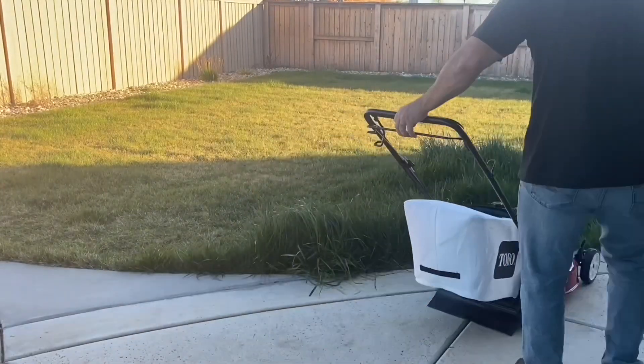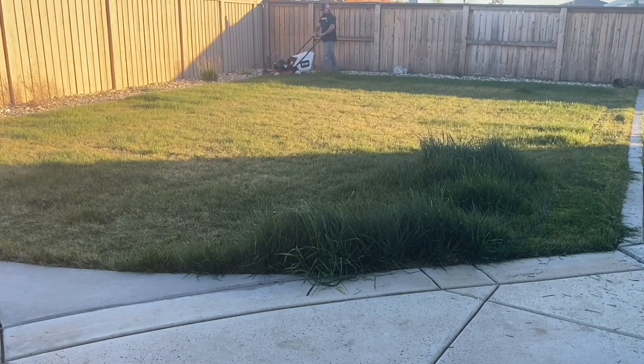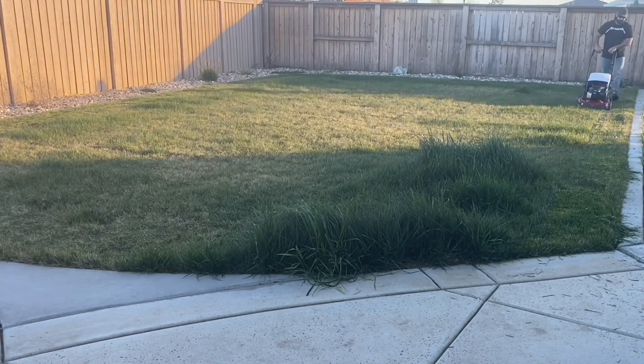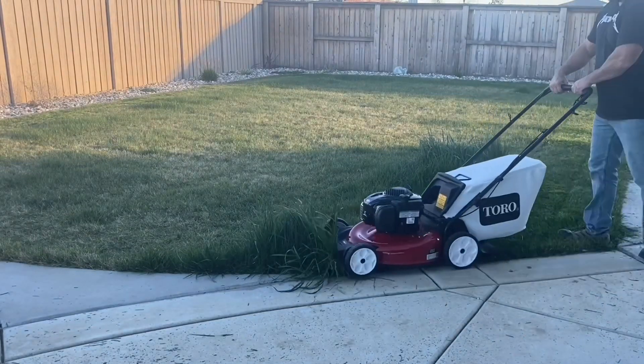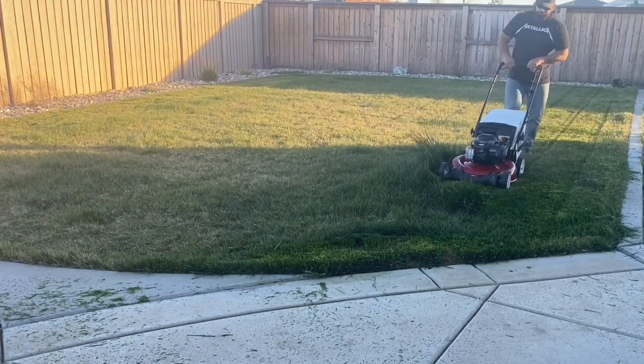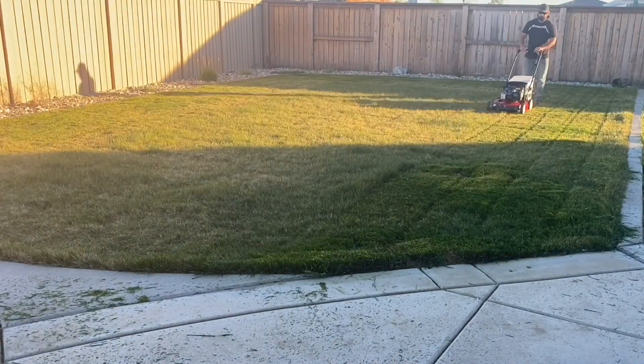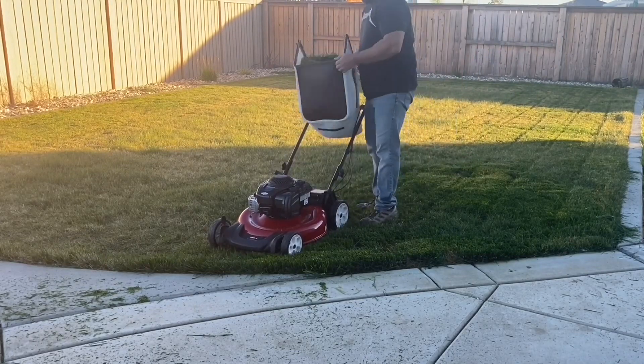The mower was easy enough to start for a brand new mower. Now this mower isn't a powerhouse, so mowing the bigger bunches of grass required the mower to go through the patch slowly. It threw a lot of grass trimmings out of the mower, but I did have the mower raised up a bit, so I'm not sure if this is to blame for that or not. The bag does fill up pretty quickly though.